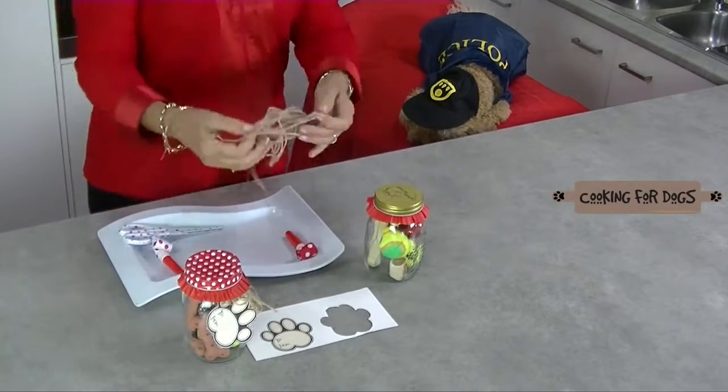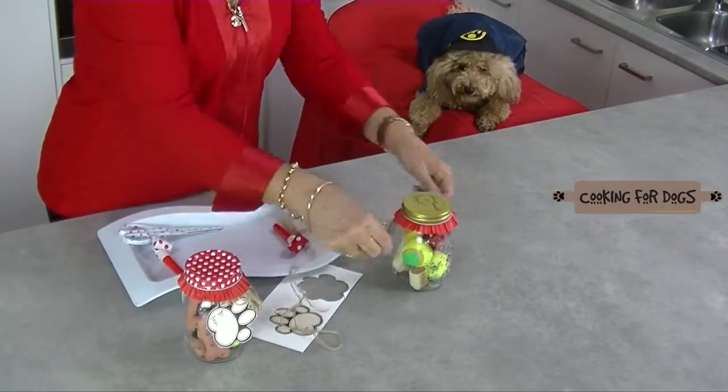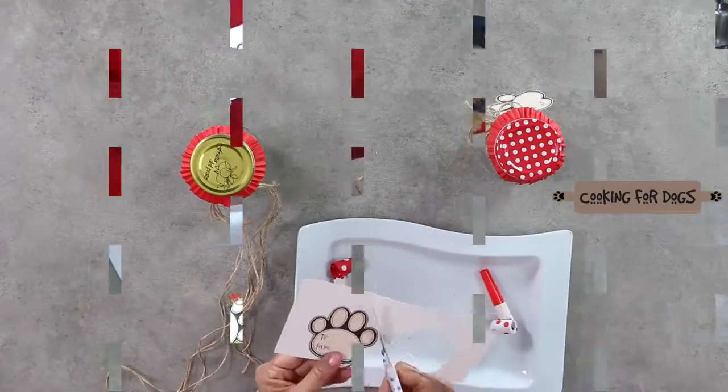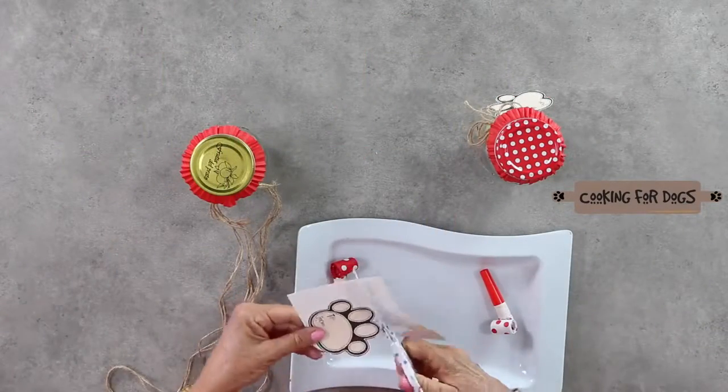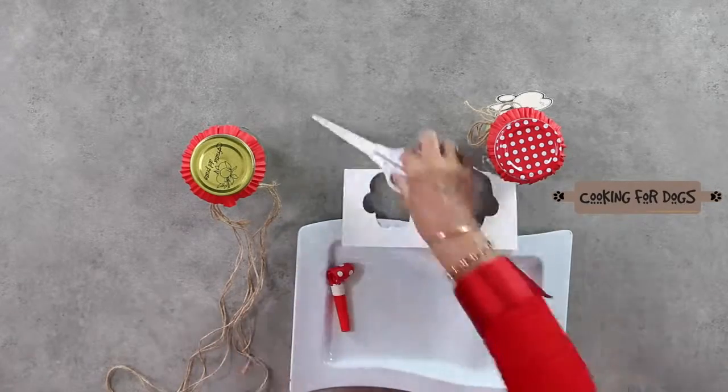Now the string we're going to use to wrap around and make a nice bow. Now we've put some templates here — these are printable templates and they're going to be left in the description box below.